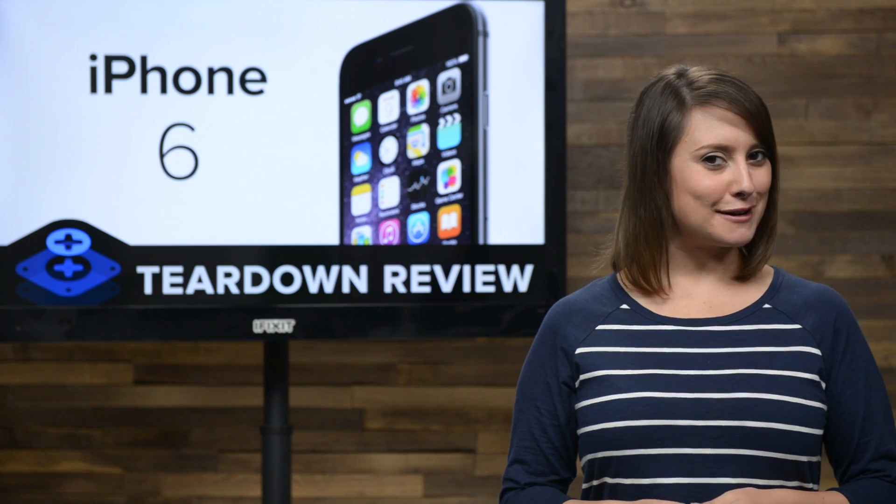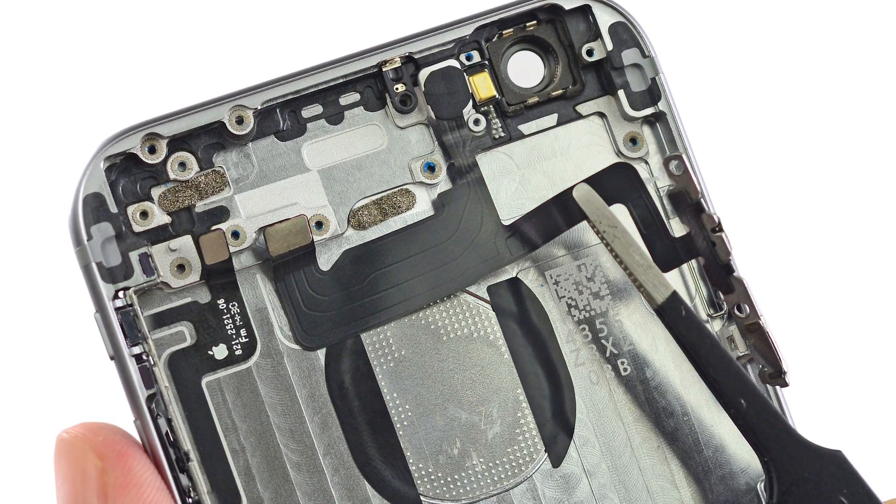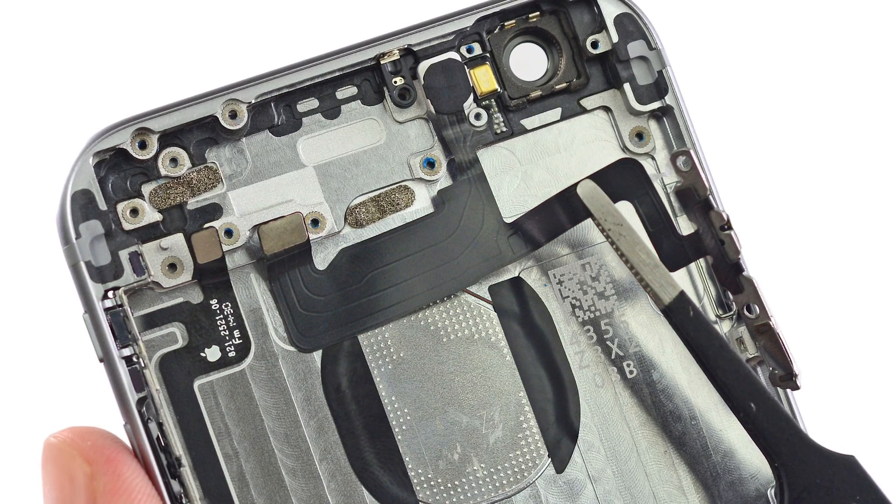Our rear case is looking pretty bare at this point, but at the top of the phone, we still have the extremely delicate and also glued-on power button and volume button cables.